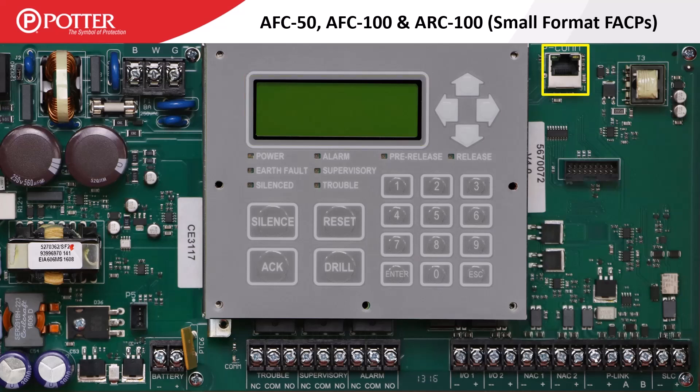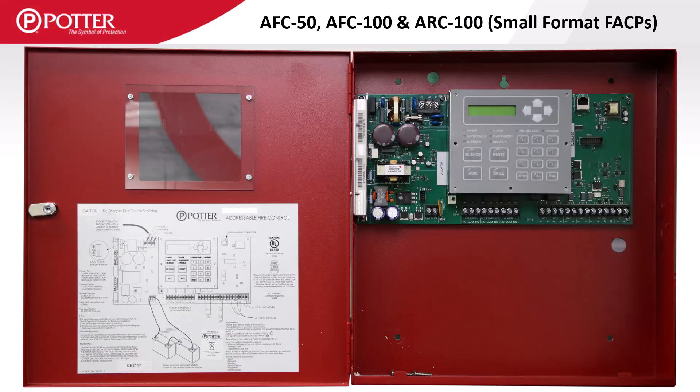In the top right corner is the PCOM port. In the enclosure for the small format panels there is no space for stacker bracket accessory carts. An accessory enclosure is required when installing these carts on a smaller format panel.